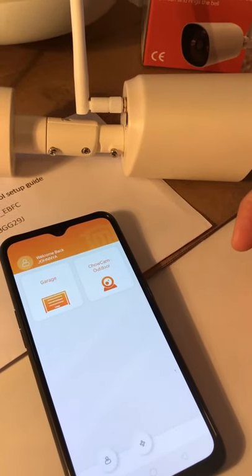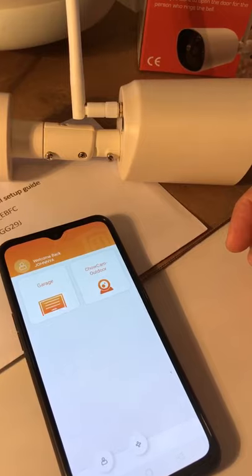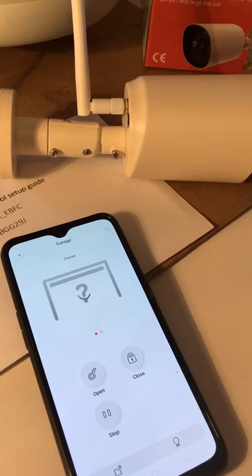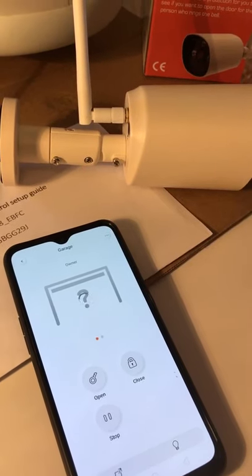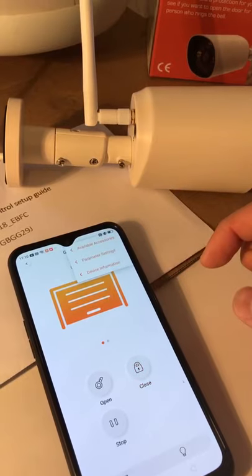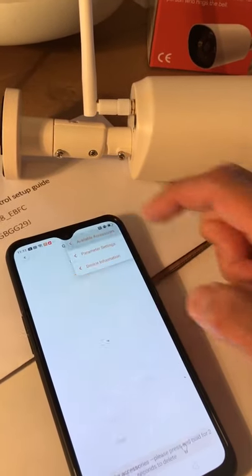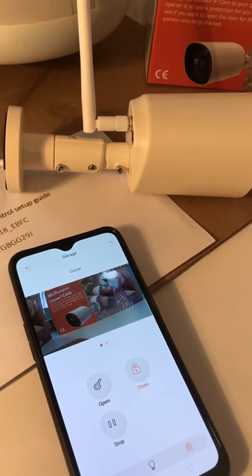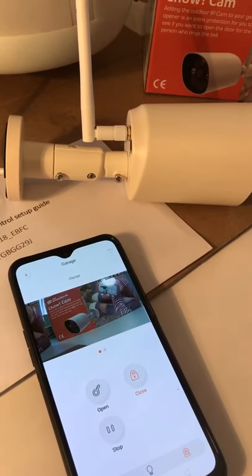If you have other TMT smartphone control systems like the garage, tap it. The screen will show a simulation of your door. If you want to integrate the camera with it, go to available accessories and tap the camera. Now the camera is integrated with your door system.